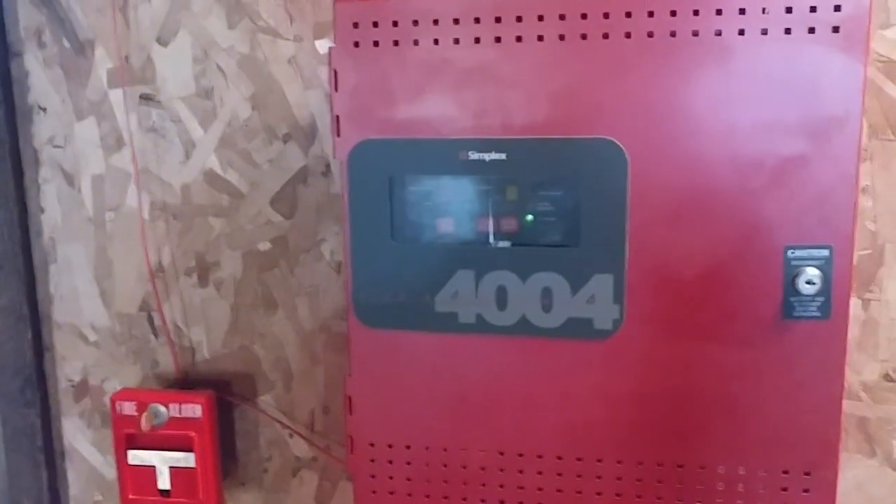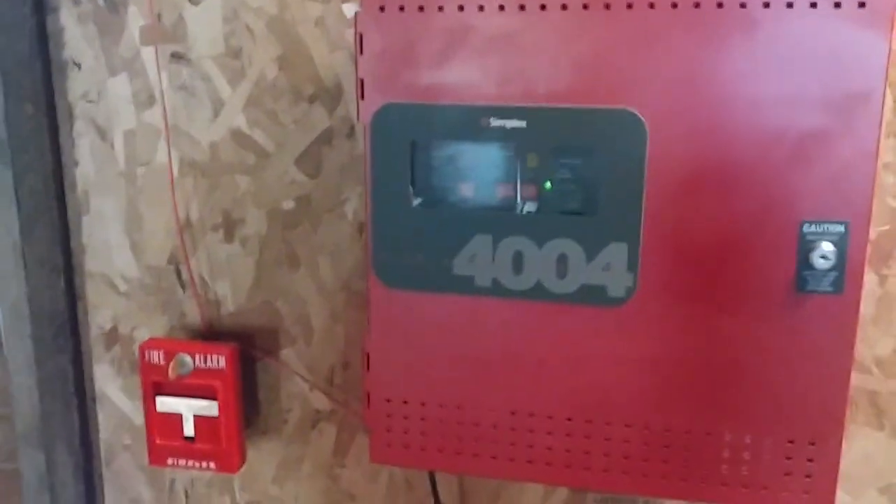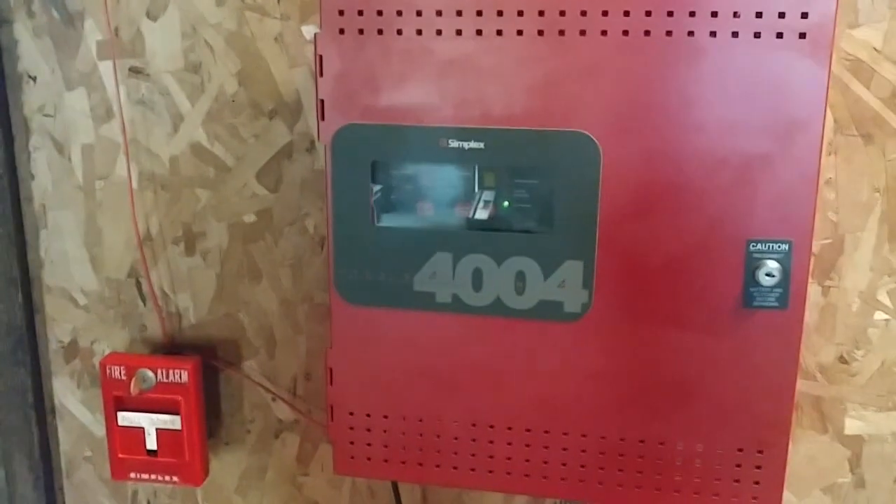Hello everyone, this is VintageFallumGuy bringing you another system test video. Happy final Friday and here's system test number 50. Let's get started.